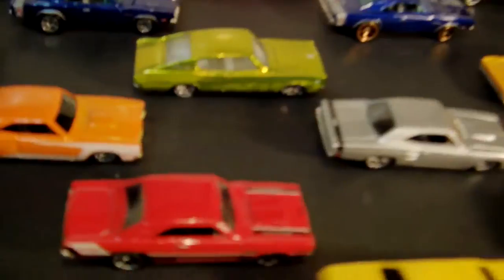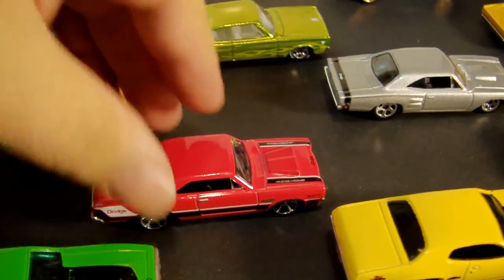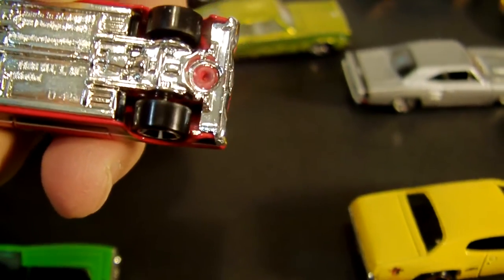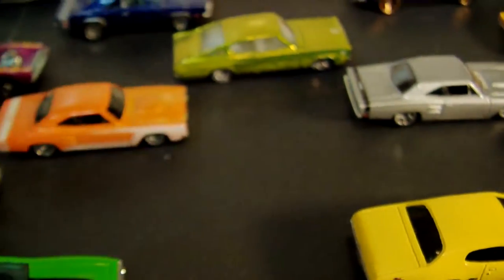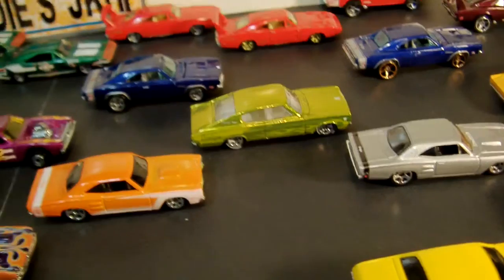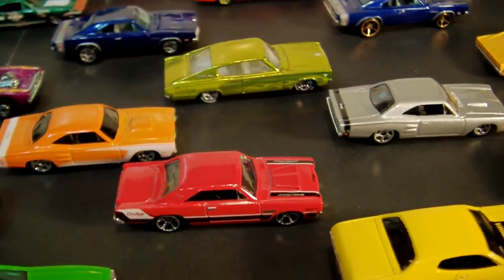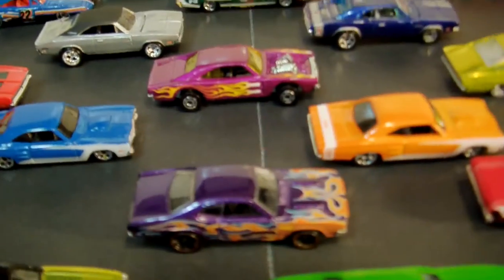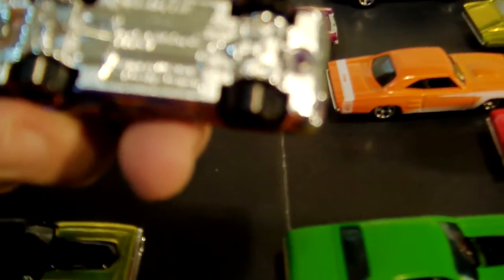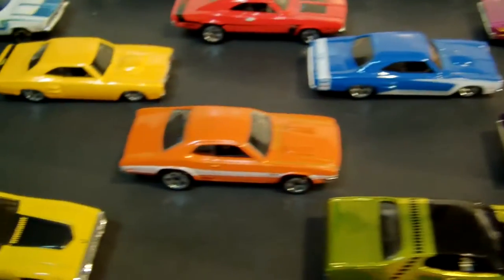Right here there's a red car — this is a '67... for the life of me I can't see it, it's pretty late at night. Anyway, it's a Dodge Dart. It's really the only one that I have — I'm not a super fan of Dodge Darts, but I had to get at least one. Here we have the Demon, I believe — yes, Dodge Demon 1971. I only have two of those, there's another one right there.